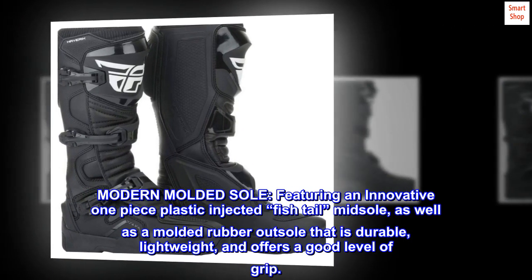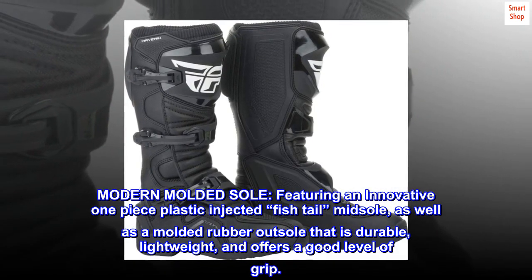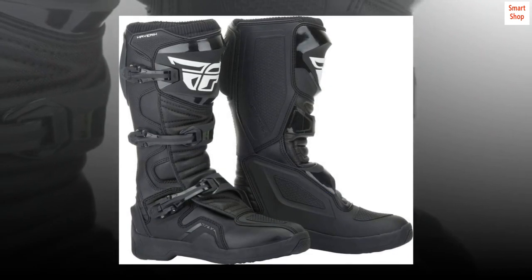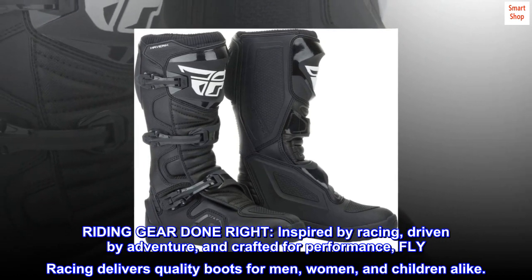Featuring a modern molded sole with an innovative one-piece plastic injected fish tail midsole, as well as a molded rubber outsole that is durable, lightweight, and offers a good level of grip.